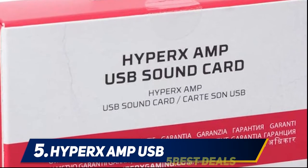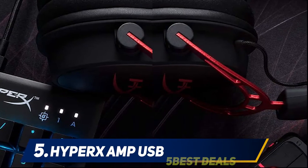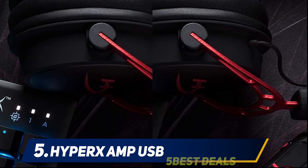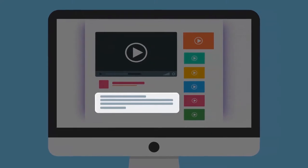The HyperX enhances noise cancellation effects in order to improve your communication. It also helps you move from stereo sound to 7.1 virtual surround with ease. For more information and pricing, check out the product links in the description.